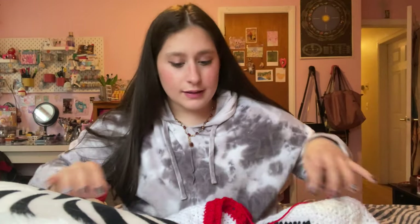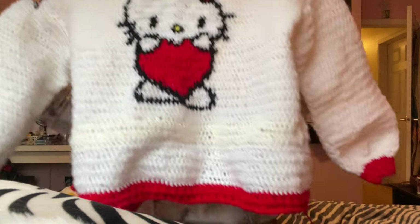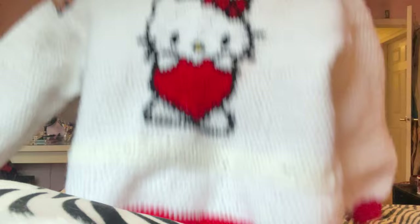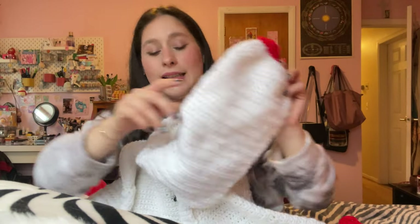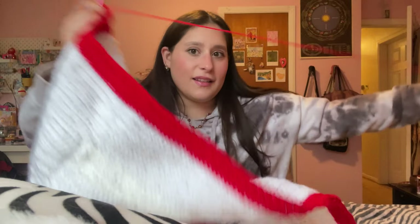So the piece I've been working on is this Valentine's Day cardigan. It's got Hello Kitty on the back and I'm currently working on the ribbing. So that's the sleeve — I just have to do the front and make some pockets, but this is what the ribbing is starting to look like. I'm really excited to be done with this. I did start it in November so I just want to be done with it, so I can wear it and get it out of my 'whoops pile.' That's the goal.